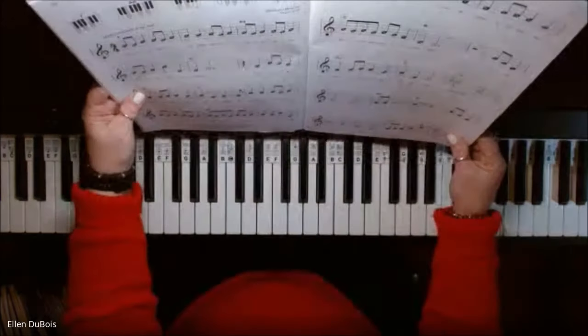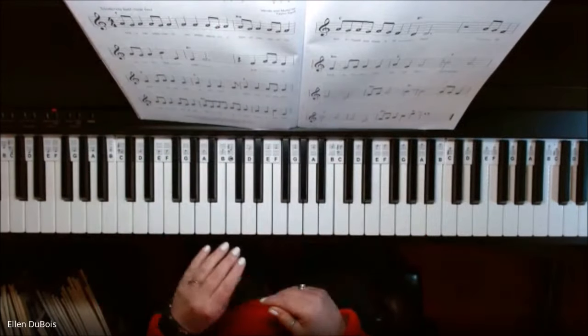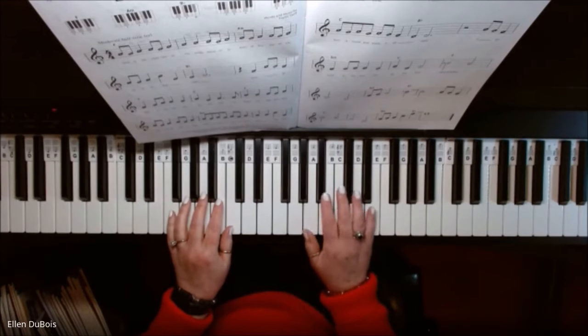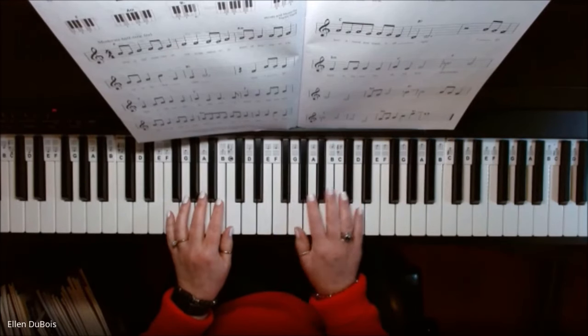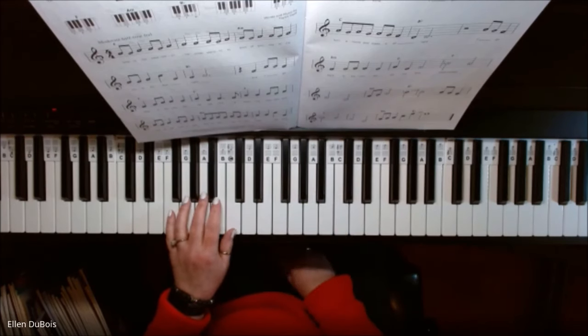Our chord symbols are above the right hand melody. You've got an F chord — this is middle C, and your right hand is going to be doing most of its playing in this range of the piano. The F chord is F on the bottom, A in the middle, and C on top.